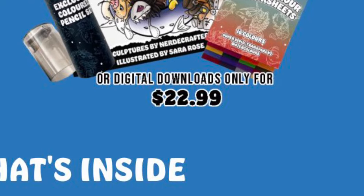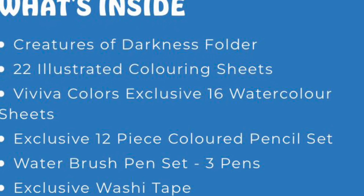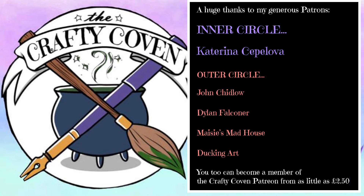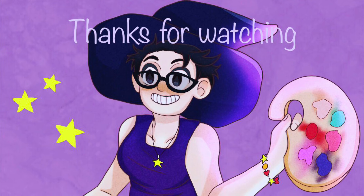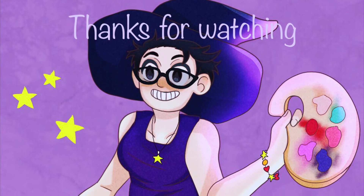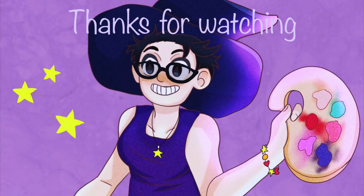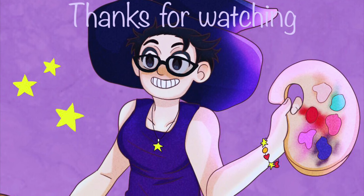A huge, huge thanks to Nerdy Crafter, Sarah Rose, and to Muse Kits for making this possible in the first place. Big thanks as well to my generous patrons: John, Dylan, Maisie's Madhouse and Ducking Art, and in the inner circle, the wonderful Katerina Sepulova. I could not do this without you. If you enjoy the content that I make and would like to see more, why not subscribe and become a member of the Crafty Coven. You can also come and hang out with us on Facebook in the Crafty Coven group. I'm going to leave this here — please check out one of my other videos, and until next time, stay crafty!